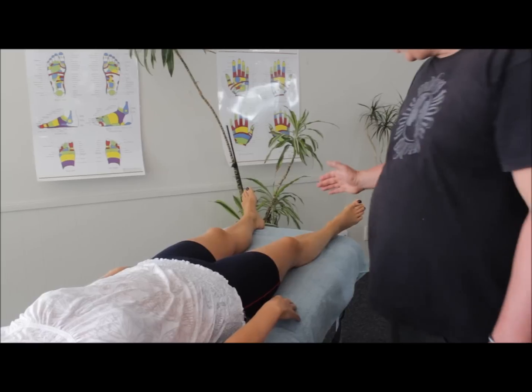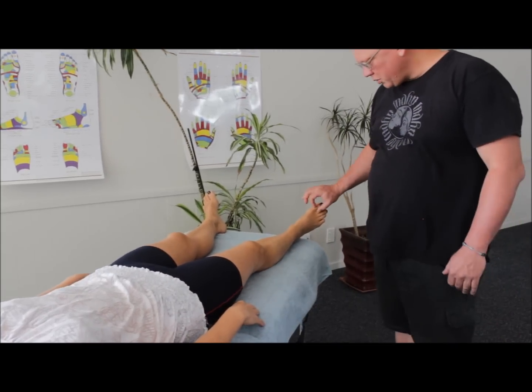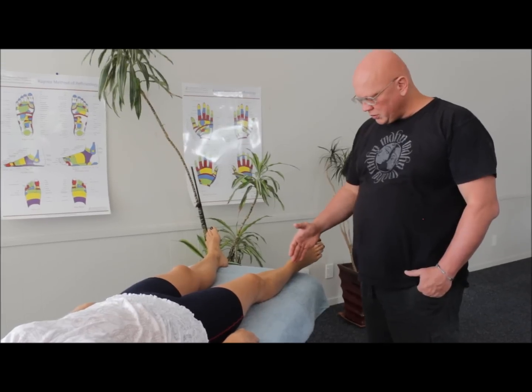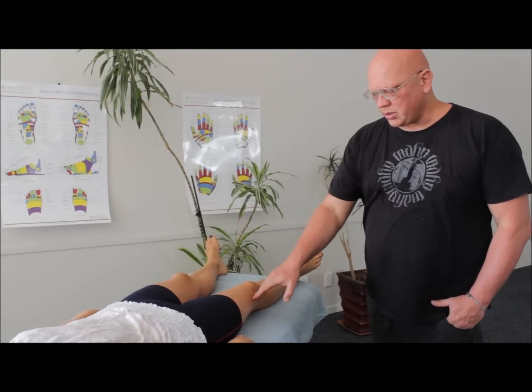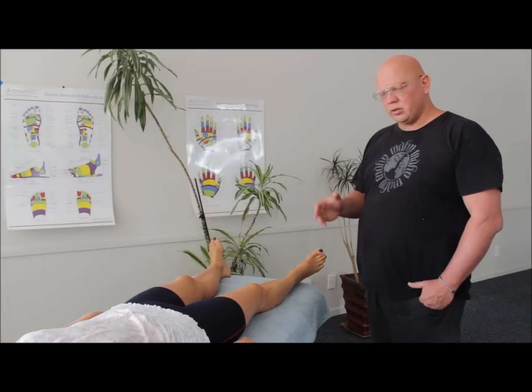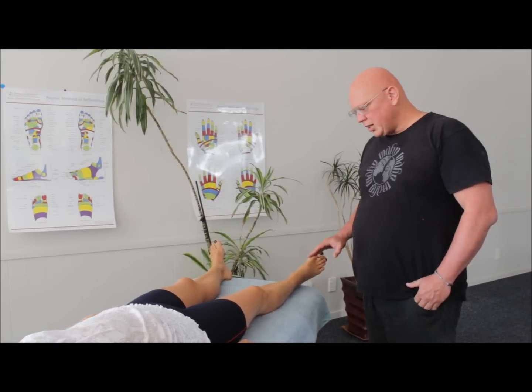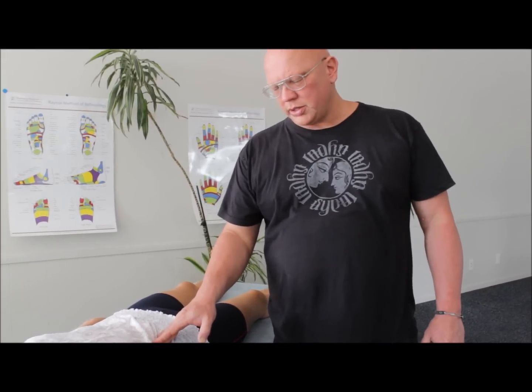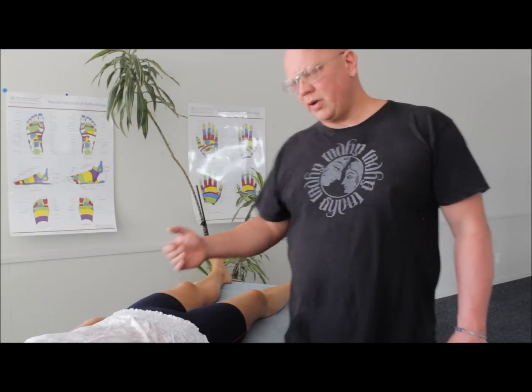We're going to start with a lot of the fine detail through here. Because like any other band, if we don't do the fine detail, it's very easy to overwork these spots, cause bad pain or bruising, and it doesn't release. You can even cause bad pain or bruising here if you haven't worked here first.